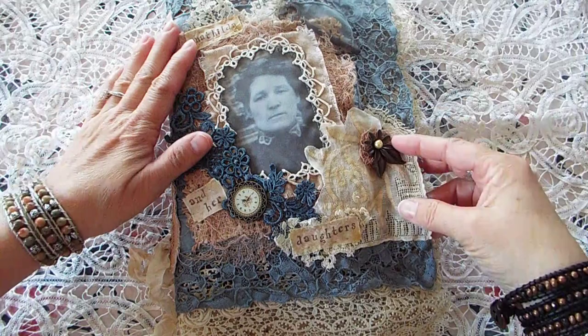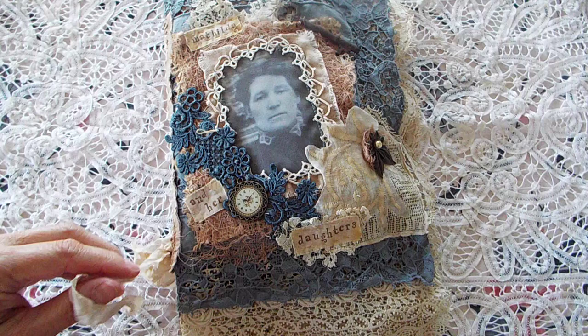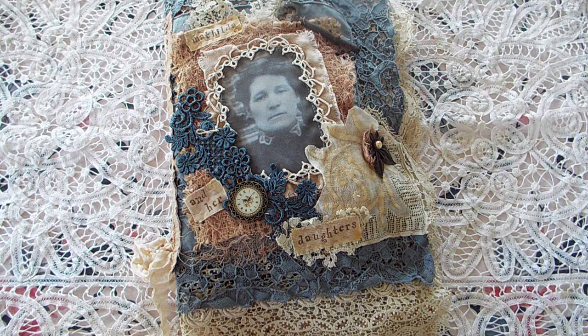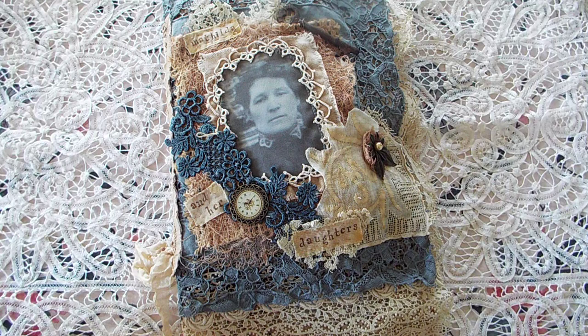Hello wonderful people! I hope you all are doing well. I'm here to show you my fabric and lace book that I made. This is the first time I've made something like this. My background is actually in quilting and crazy quilting and some scrapbooking, so I thought I would venture into mixed media. The videos I've found on YouTube have just been fantastic, so I want to thank all of you for being so inspirational.